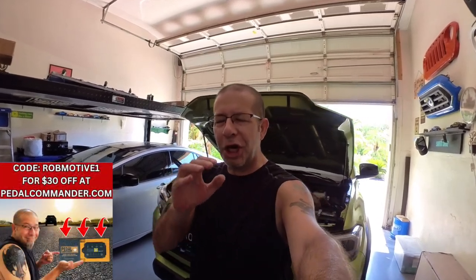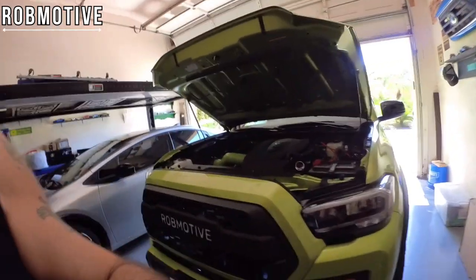Good afternoon everybody and welcome back to Rob Motive. Today I'm going to take care of a junk mod that I've installed on the Toyota Tacoma. We're going to go with something hopefully that will last a little bit longer than just a couple of months. What I'm talking about are the lights in the grill.